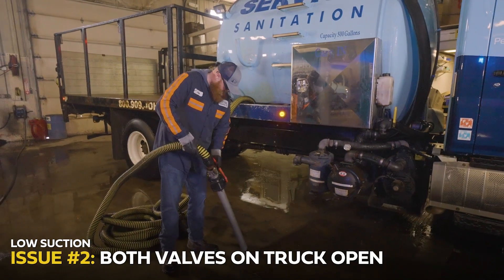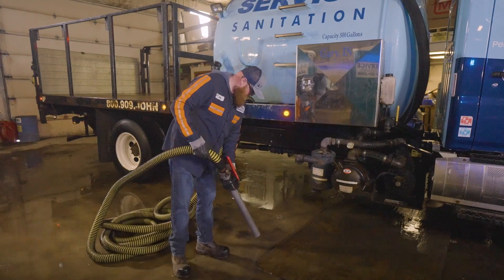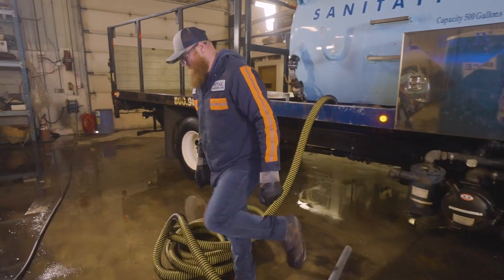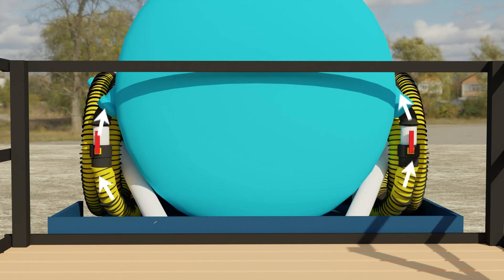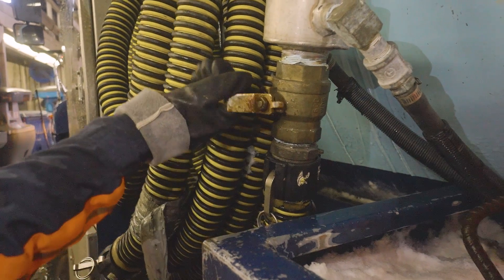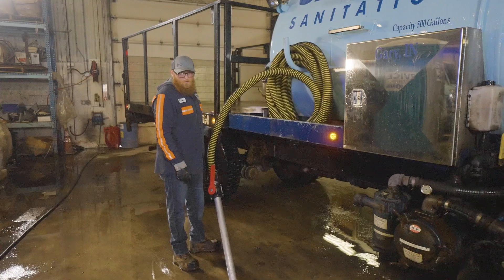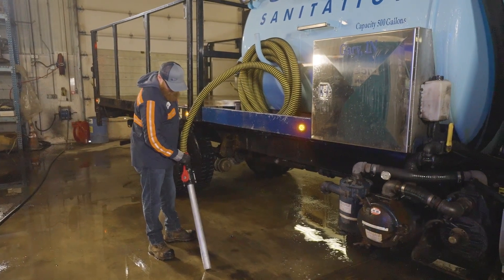After we've established the correct RPMs, the next thing we'll need to check is to make sure we don't have two inlet valves open at the same time. If both valves are open, the suction power is actually cut in half and is not nearly as effective. All we'll need to do is simply close one valve on the side of the truck that's not being utilized, and this should restore full pressure. If this does not rectify the issue, we'll need to continue on.